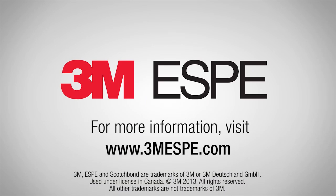For more information on Scotch Bond Universal Adhesive, visit 3MSB.com.